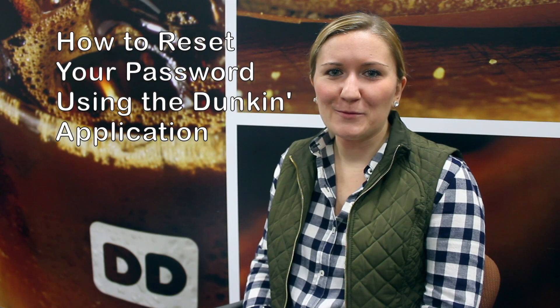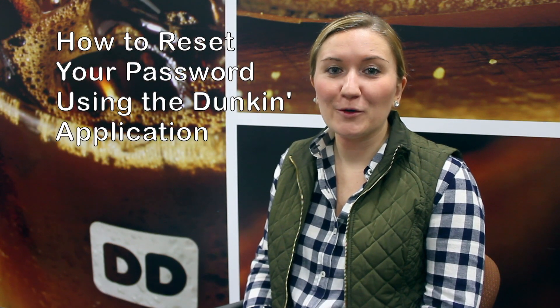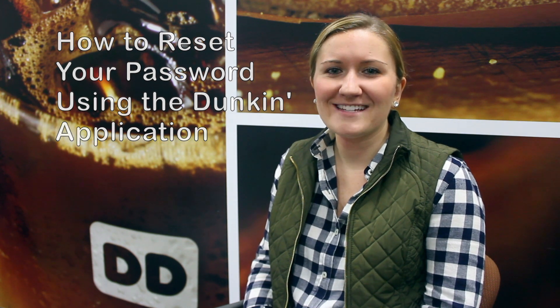Hello everyone, my name is Laura from the loyalty support team here at Dunkin' Brands. Today we're going to walk through how to reset your password through the Dunkin' app. Let's get started.